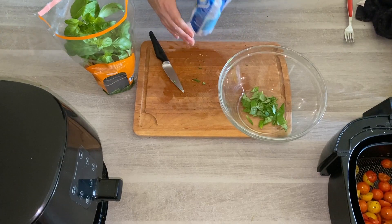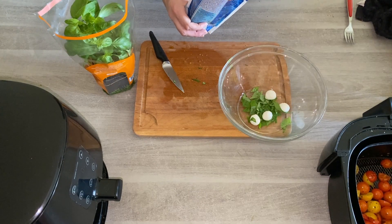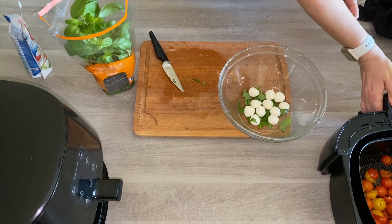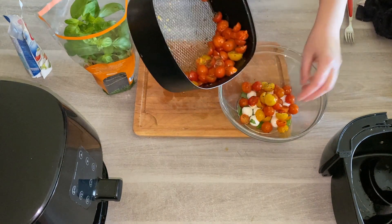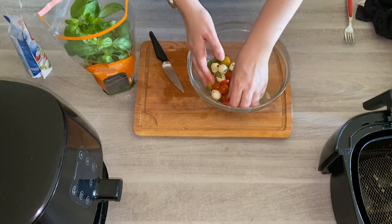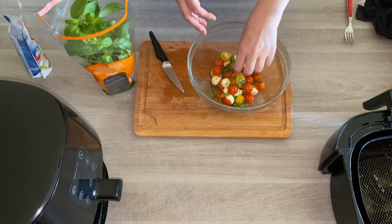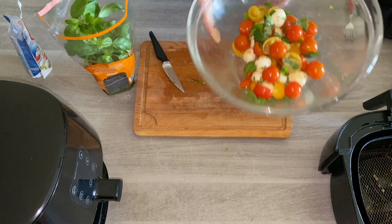Watch out because mozzarella balls are always filled with lots of water and you don't want to end up with water all over your food. You can add as few or as many as you want — it's totally up to you. Then once you've done this you can add in some of your cherry tomatoes. They're lovely and warm and it's just fantastic for that quick salad. Then you can dig in, or if you wanted to add some salt you can — just do whatever you want with it. It's your cherry tomato salad.